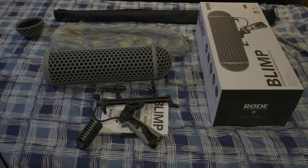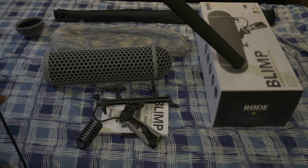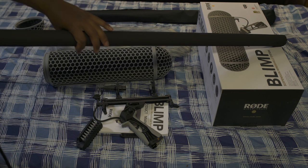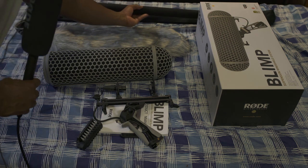I'm going to move on to my pole, my boom pole that I got. My boom pole here is not a Rode boom pole, but it is a boom pole that I got for a relatively decent price. It's sturdy, the O-rings are pretty good. This is essential if you want to get the best out of the Rode blimp.